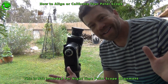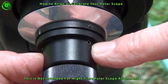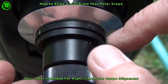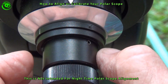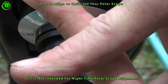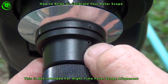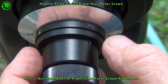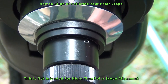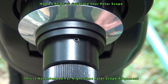Then you have an aligned Polar Scope. There are three Allen screws on the edge of the Polar Finder Scope. If you move these in and out, it will adjust the reticle so you can get that reticle square on the center. Your goal is to be able to turn the scope 180 degrees, and if that reticle stays in the center, then you know your Polar Alignment Scope is aligned.